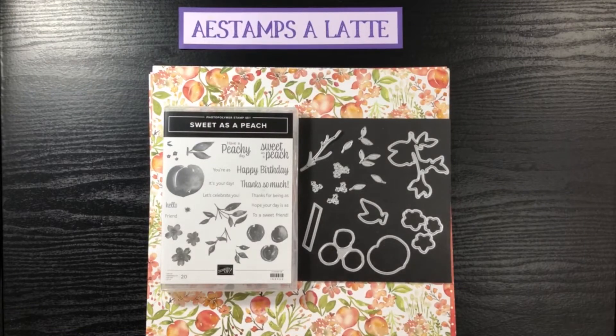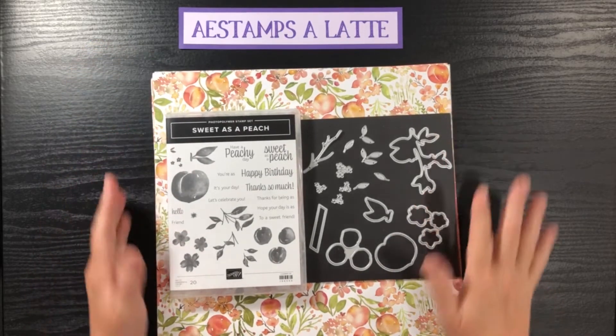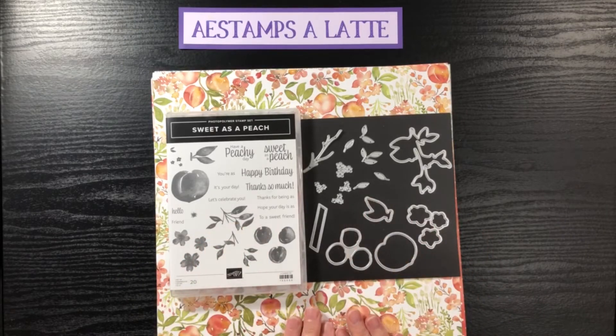Hi everyone, this is Annette from AE Stampsalatte and I'm super excited to be sharing my next card class I made for the month of July. It surrounds the Sweet as a Peach bundle and the matching designer series paper.